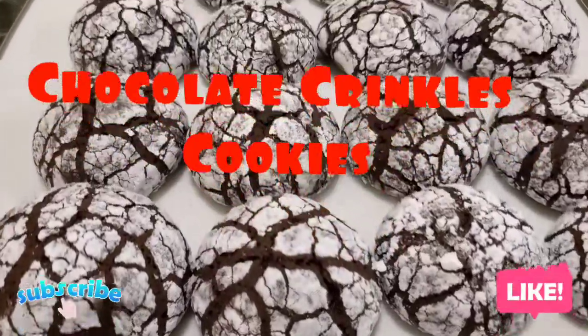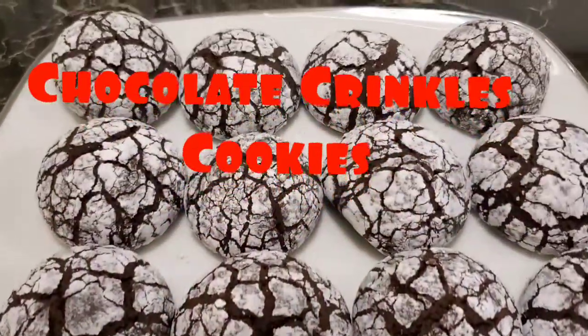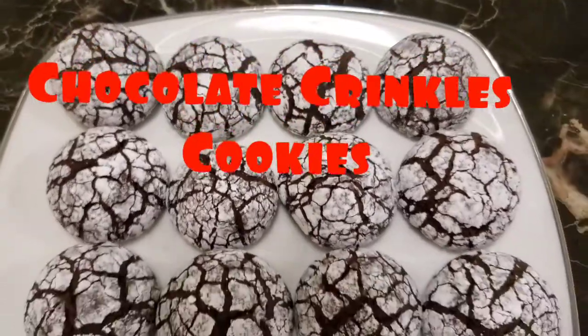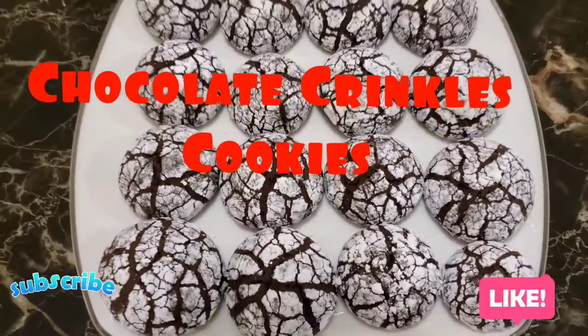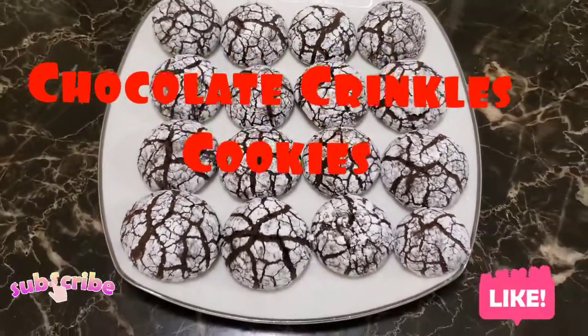Hello everyone! Surprise! It's me, Adiel. Welcome to our YouTube channel. Today, I'm gonna show you how to make the chocolate crinkle cookies with the help of Mami and Kuya. Please don't forget to subscribe and like our YouTube channel.